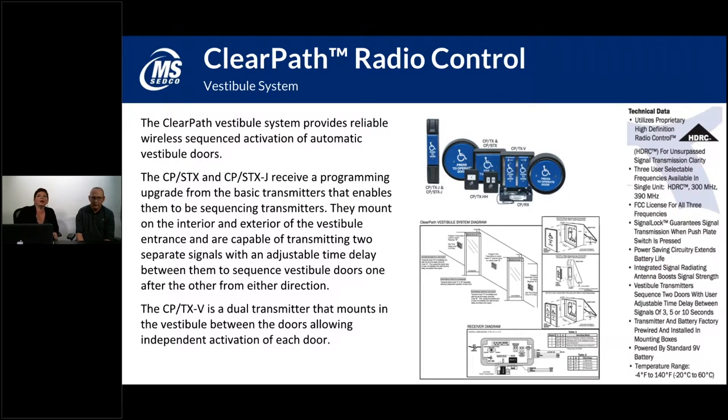The ClearPath radio control vestibule system is an overview of everything that goes with a vestibule setup. You've usually got an outer push plate, followed by a double push plate in the middle between the two doors, and then another far interior push plate. Typically the outer and far interior have sequencing transmitters. The dual push plate in the middle has a standard transmitter. You set these up so the outer button opens the outer door followed by the inner door, the two middle ones operate each door independently, and somebody trapped in the middle can get either into the lobby or back outside.